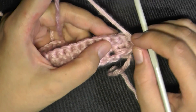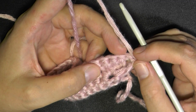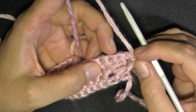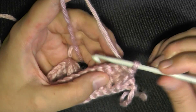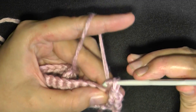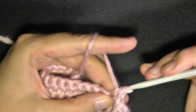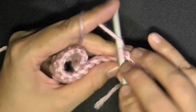Up at row four where you're working, you can see the first and second single crochet of the row. You want to put your first single crochet in the second single crochet right here, then put a single crochet in the next three stitches as well, for a total of four single crochets in a row.